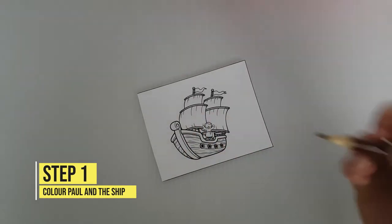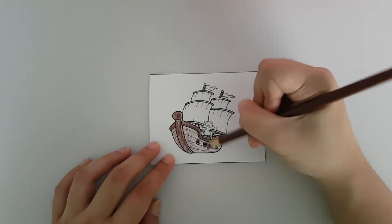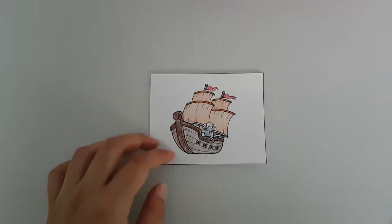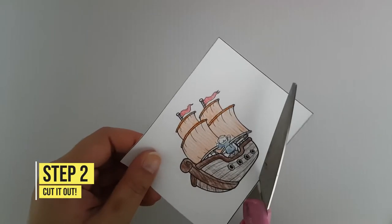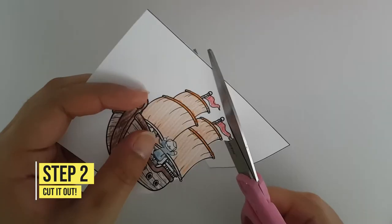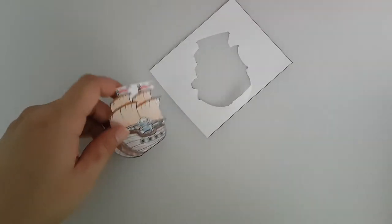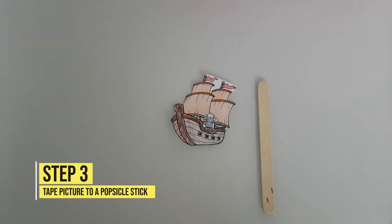First, color Paul and his ship. Then cut out the picture. Next, tape it onto a popsicle stick.